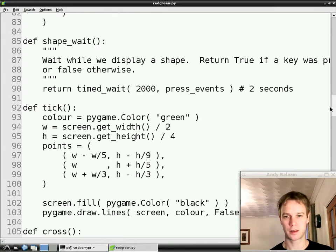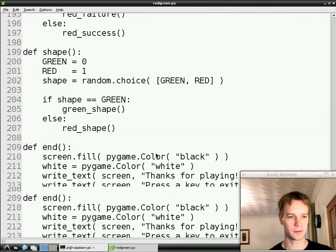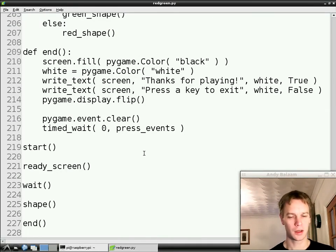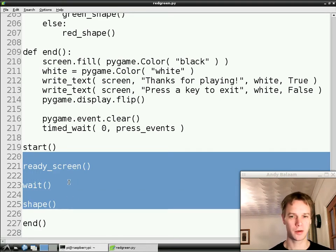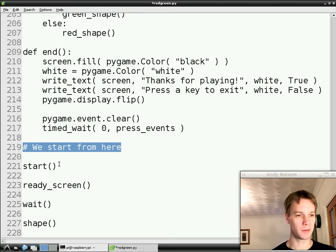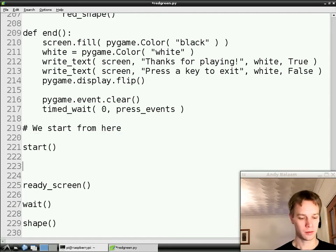Let's go right down to the bottom and remember how our program works at the moment. You start the program, which does some setting up, shows the screen that says 'are you ready', waits for a random amount of time, shows you a shape on the screen and checks whether or not you pressed, and then finishes. So that only does it once. The bit that we want to do more than once is this bit I'm highlighting here — ready, screen, wait, and shape. So first I'm going to write a little comment in here, just so I remember this is the beginning, and all the stuff above is functions we're going to call. This is kind of the main program. So what we're going to do is make a loop, and the type of loop we're going to make is called a for loop.